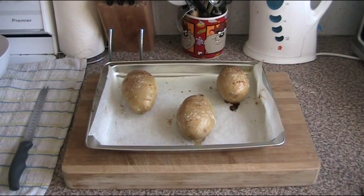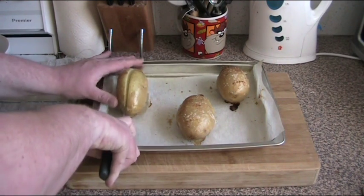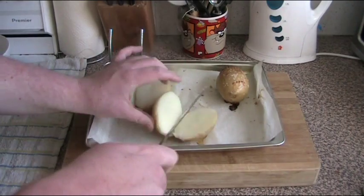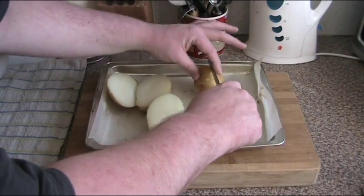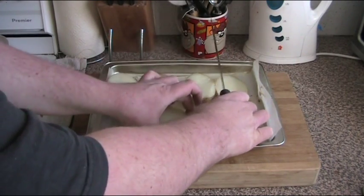It's an hour later and our potatoes have just come out of the oven. I've increased the oven temperature to 200 degrees - we're just going to leave the oven on for the moment because we are going to be putting these back in shortly. So first things first, asbestos hands - I'm going to cut the potatoes in half lengthwise. So we'll have six halves there.